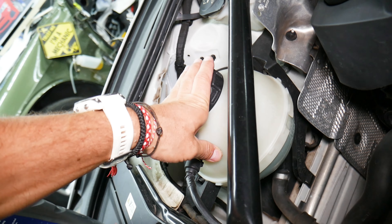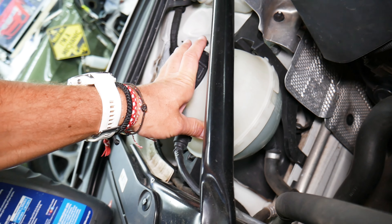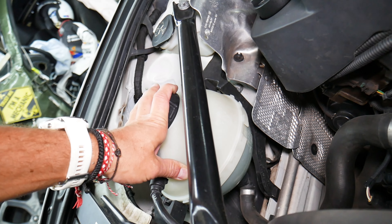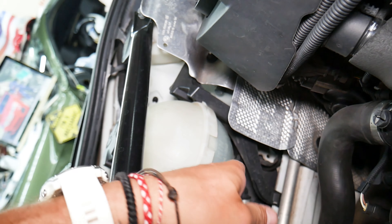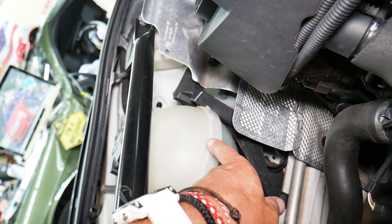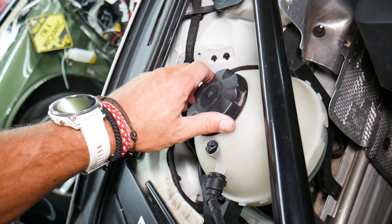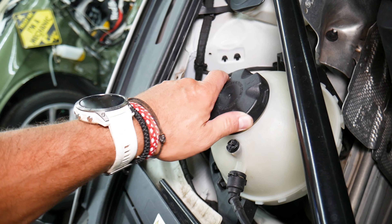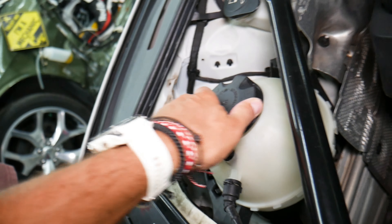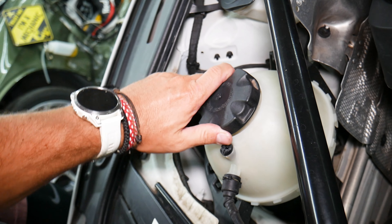Never check the coolant level when it's hot. Let the car sit overnight — the engine needs to be completely cold — because that's your coolant reservoir. If you open it and the engine is hot, it's going to spray coolant everywhere. It can severely burn you and cause damage to your skin, eyes, and multiple places. Now the minimum is here, maximum is here. We're below minimum. Our car is cold, so we're going to slowly open it. Have eye protection and wear gloves — coolant is extremely poisonous.